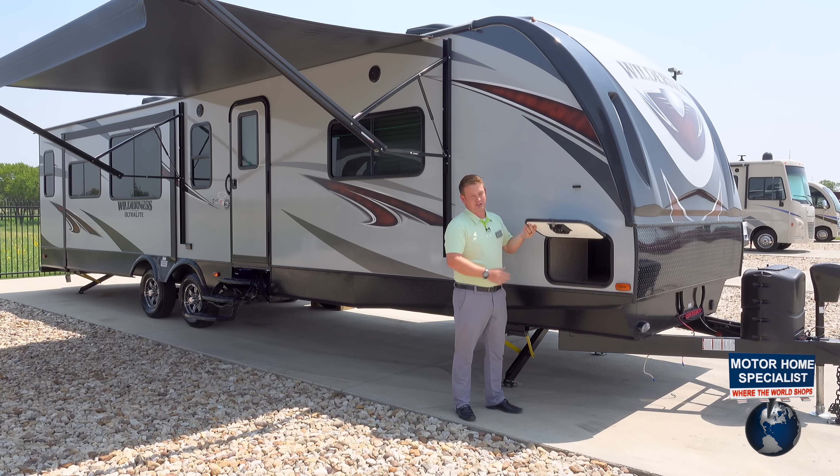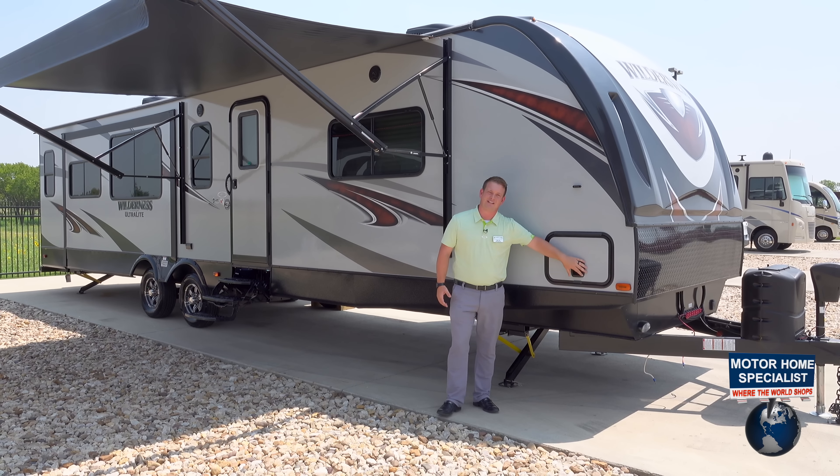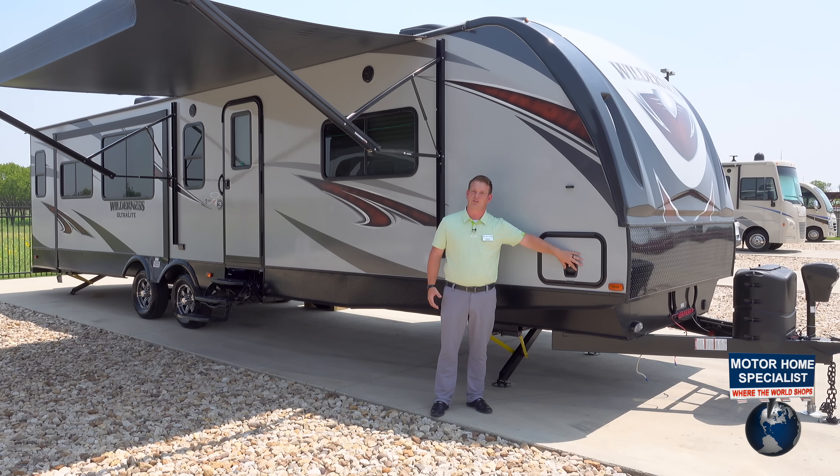Starting with a slam-latch baggage door — our baggage doors slam and latch, and we don't use any 751 keys on our Heartland Wilderness here.